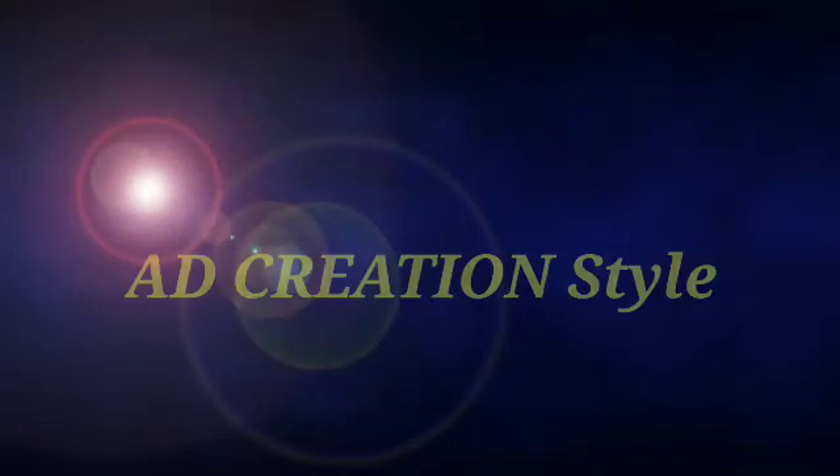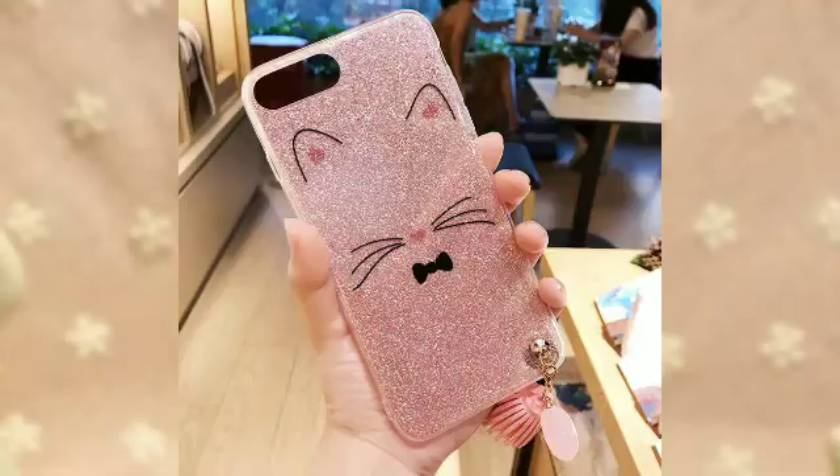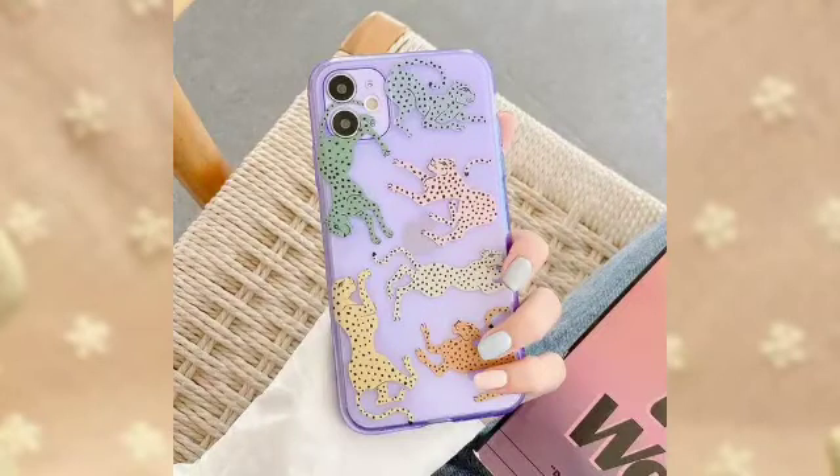Hi friends, welcome to my channel, Edi Patient Style. In today's video, we will see a very beautiful mobile back cover, which looks very good for girls.